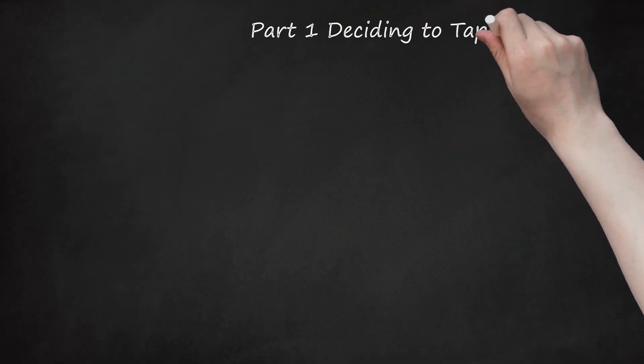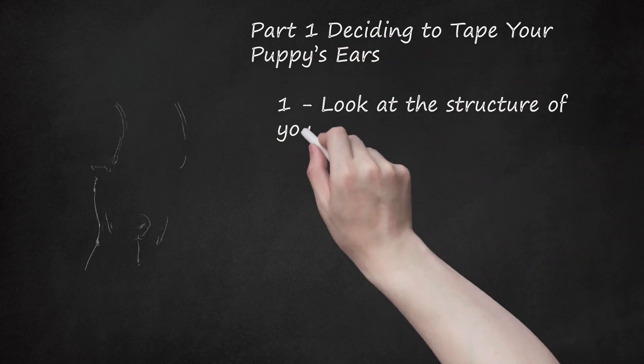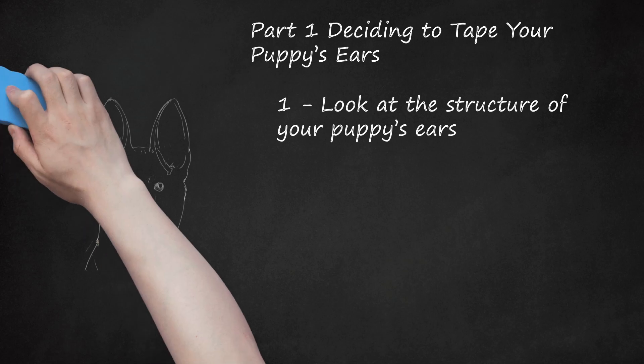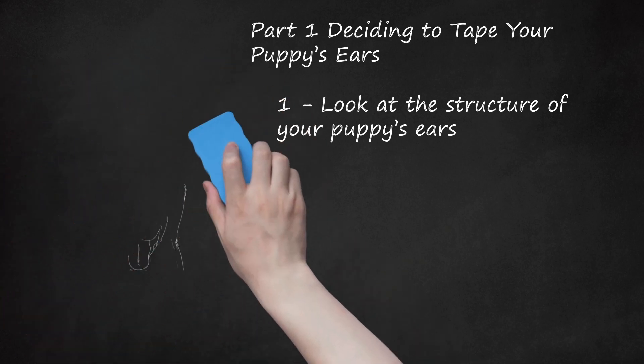Part 1: Deciding to Tape Your Puppy's Ears. Step 1: Look at the structure of your puppy's ears. Not all German Shepherd puppy ears are created equal. Thin ears that do not have much cartilage may not be stiff enough to stand upright on their own. Thicker ears probably have enough cartilage and muscle development to stand up more easily. Ears that are widely spaced on your puppy's head may have a harder time standing upright. Smaller ears are more likely to stand up naturally than larger ears.